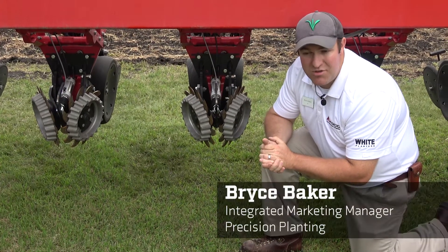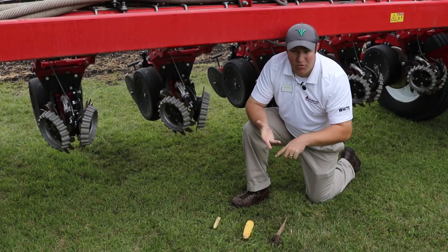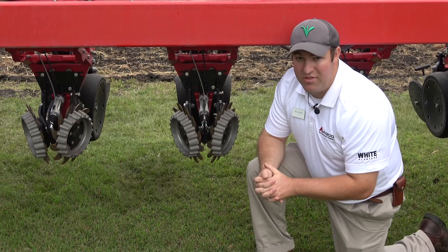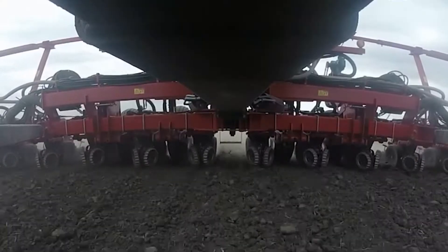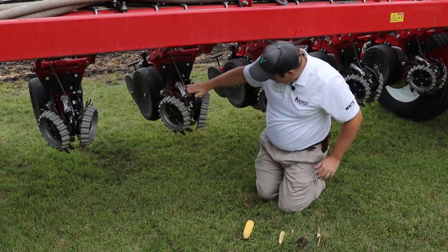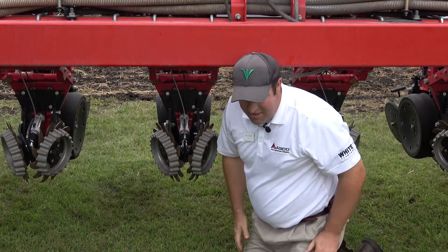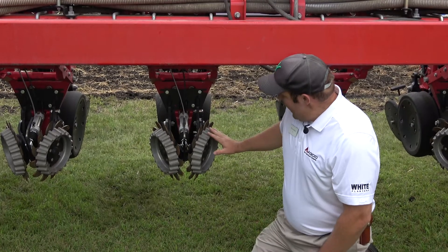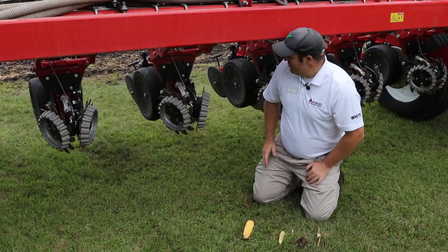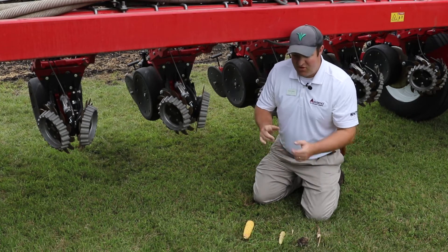This year at the Agco Crop Tour, a few things have been done differently than in past years — one being high speed and another being row cleaner management, really discussing how we manage residue with the planter. The preferred style in the majority of the country is a floating row cleaner, which will actually move up and down and follow the contours of the ground. Because it moves up and down, it's not as prone to plow. The question then becomes: how do I set these row cleaners so they're not too aggressive but I'm still removing residue?